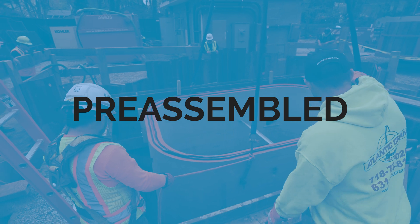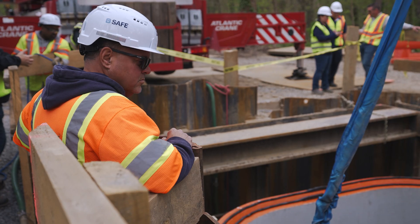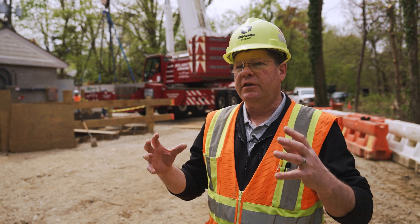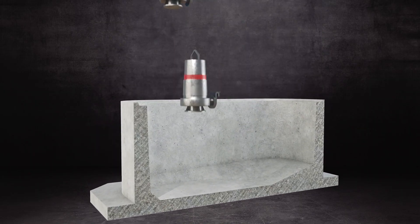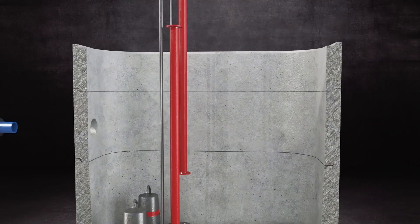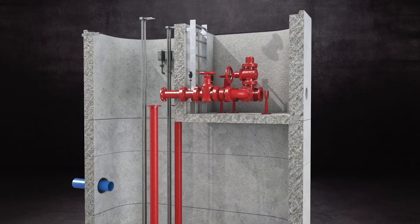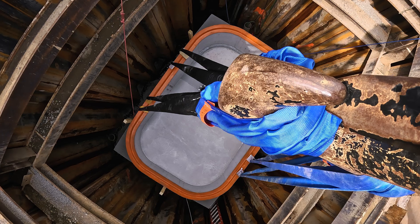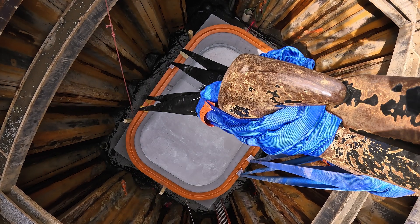We are building it completely before it goes out to the job site. That means assembling all the pipes, the valves, the ladders, the hatches — everything is put together in the factory one hundred percent before it even goes out. Everything is constructed in a controlled environment, so when it comes out here there is no movement because it's already been put together and you're basically just putting it in the hole.